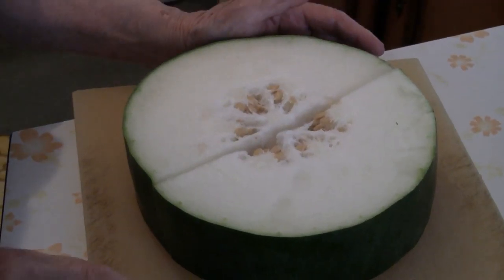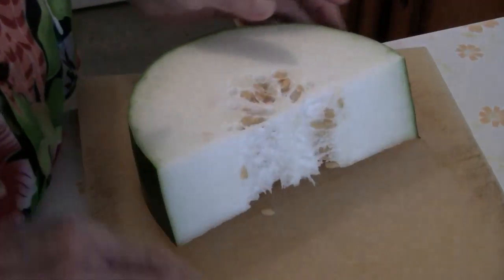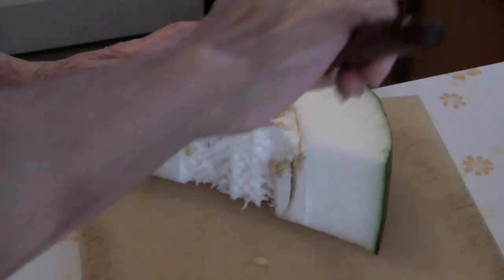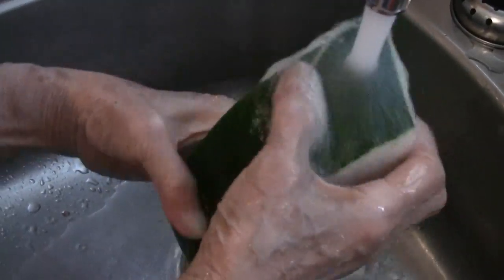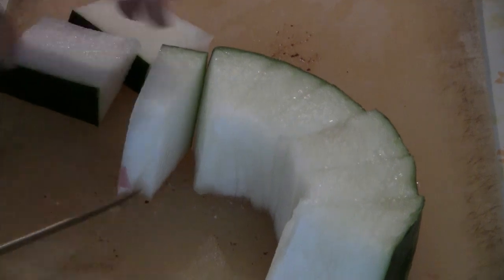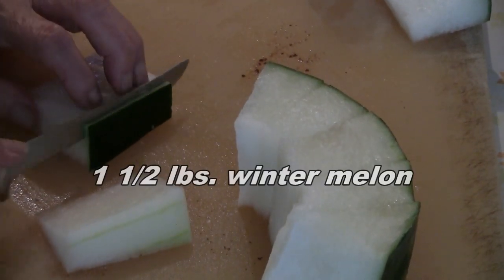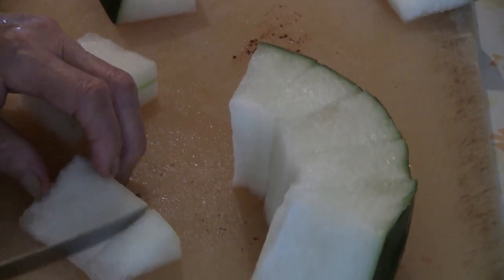For this recipe you can use half of the melon. Be sure to take out the seeds when you first start cutting the melon. Then wash the melon in cold water. Remove the skin, and cut one and a half pounds of Chinese winter melon into small pieces.